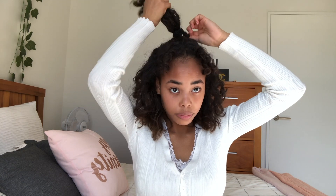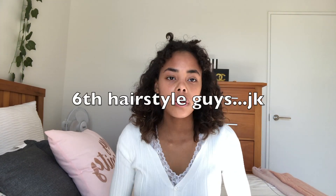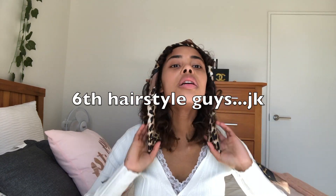And tying it up. So these are the short hairstyles I do for short curly hair.